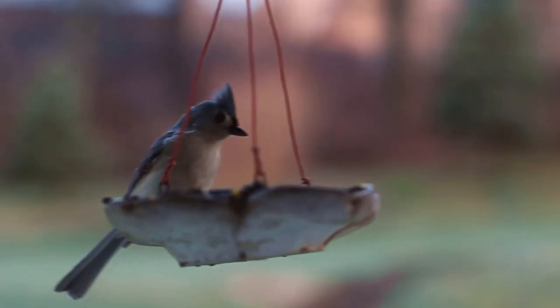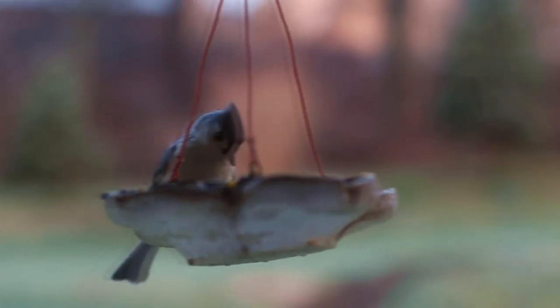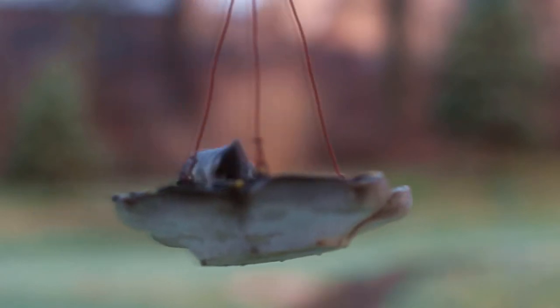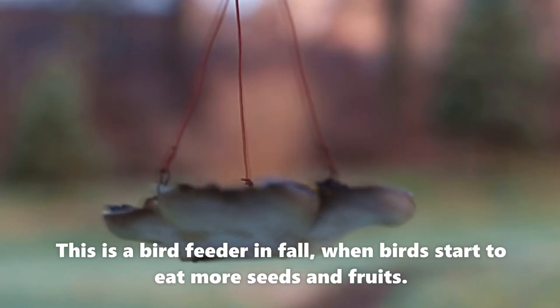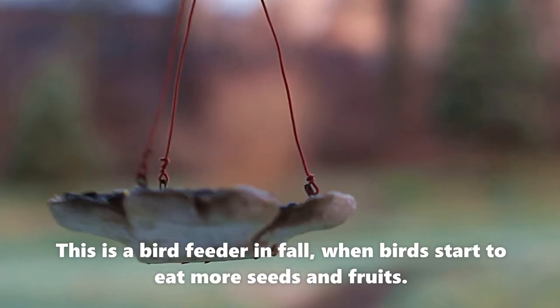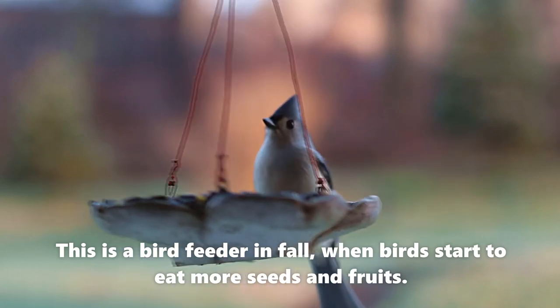In the summer when insects are the most active, most songbirds are insectivores, meaning they eat insects to survive. Insects are very nutritious for birds, but as the weather starts to get colder, they need other sources of food so they'll mostly eat seeds and fruits.